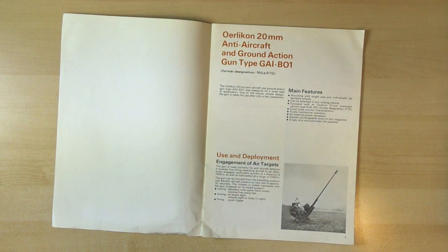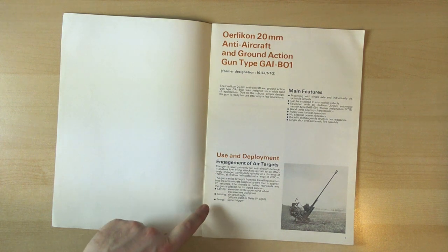Engagement of air targets. Laying, aiming and gun firing.